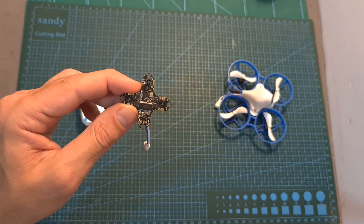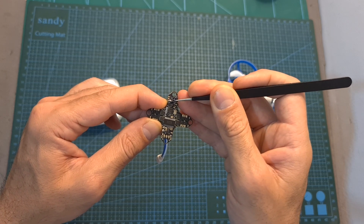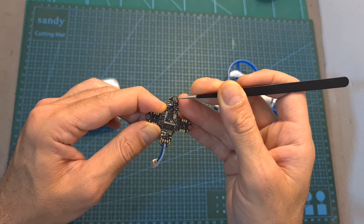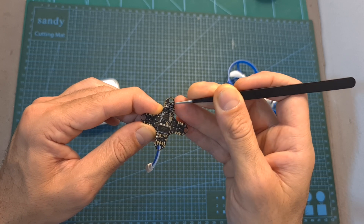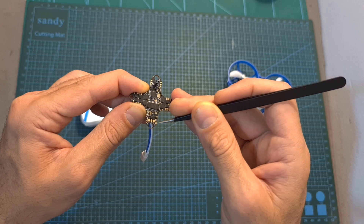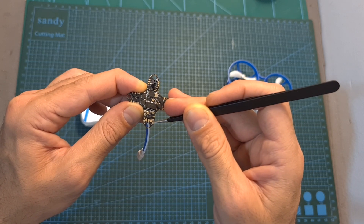It features an integrated ExpressLRS radio receiver and a ceramic SMD antenna which in my experience is going to get you further than most of the VTXs that you're going to use. There is also a full UART port in addition to UART 1 which is occupied by the ExpressLRS radio receiver.